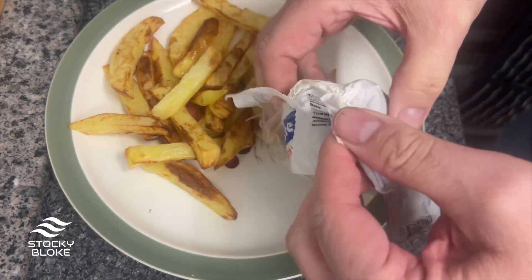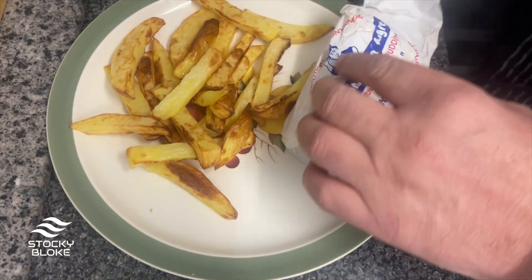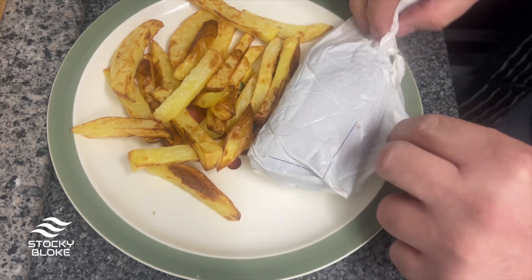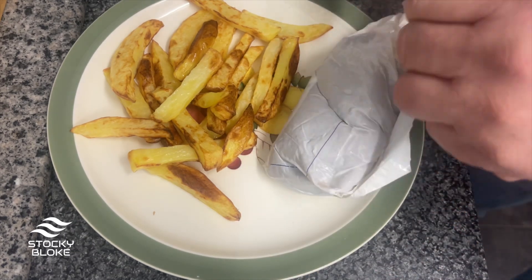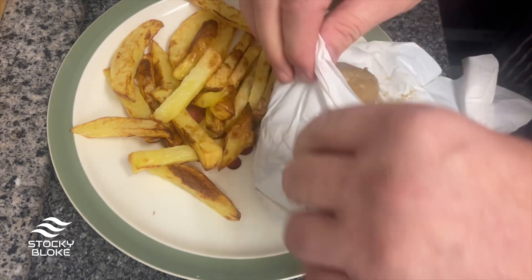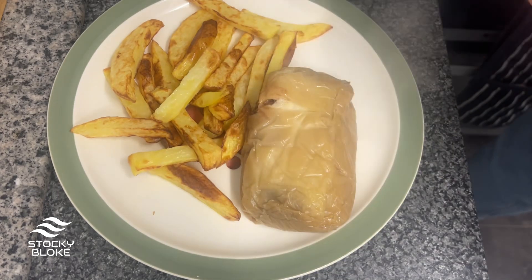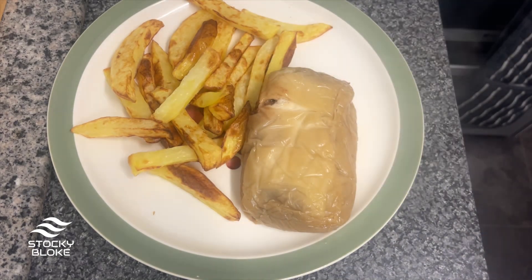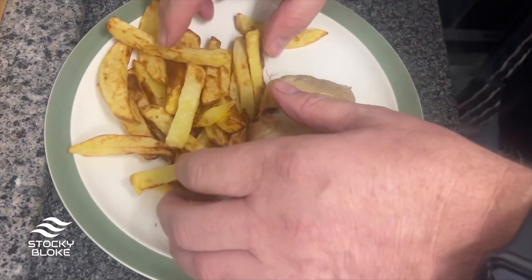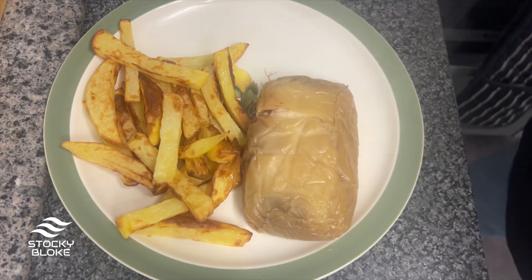So let's cut along that way and then down that way to reveal the rag pudding. That's its packaging — it's just wrapped in this. And that, my friends, is what you call a rag pudding. Good — that's rag pudding.